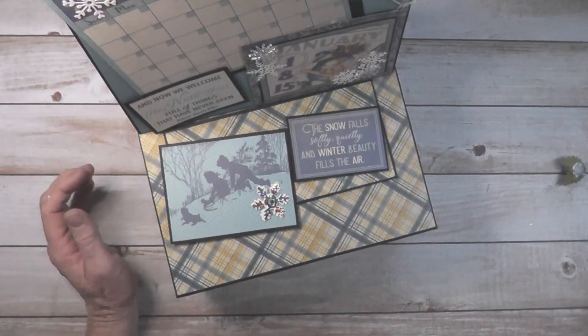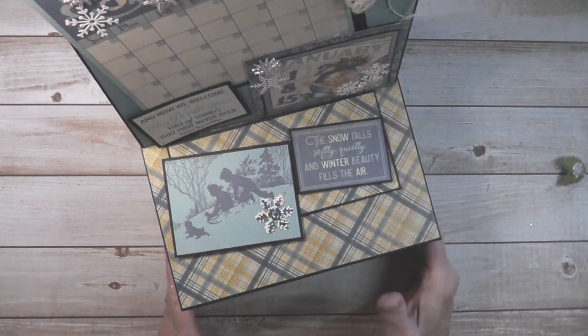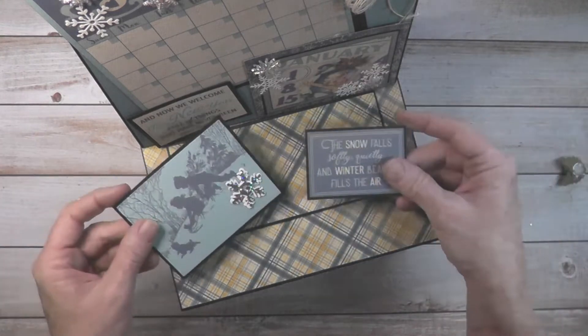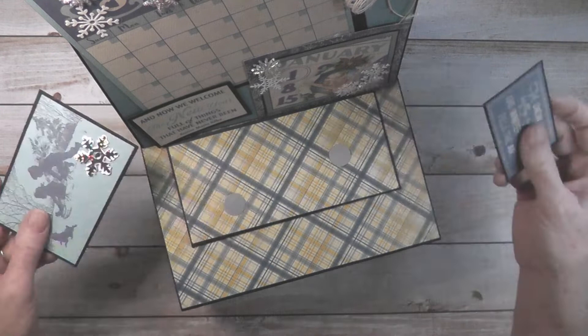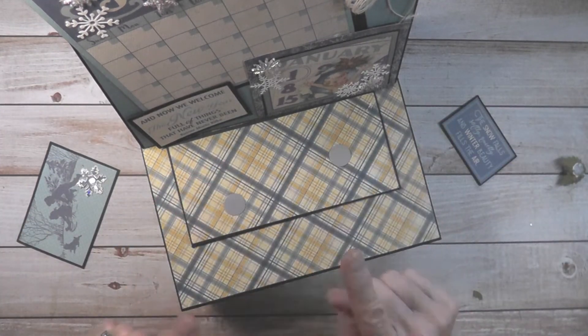I can't bring my camera up any higher the way I have it set, so I don't want to move that. These are also replaceable elements. I have it for January right now. This pulls off and I switch it out. This background will stay the same, so we're just going to have to go with that.